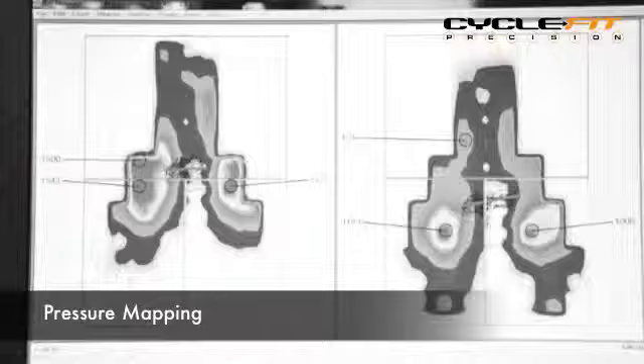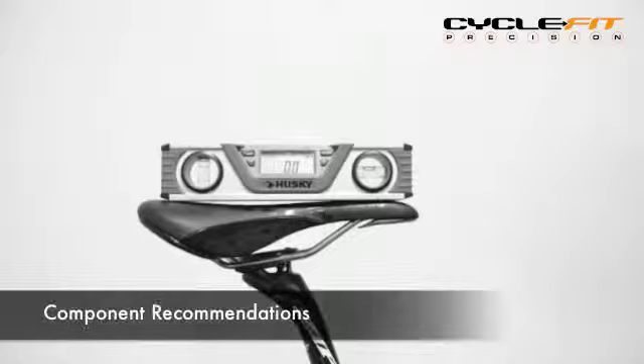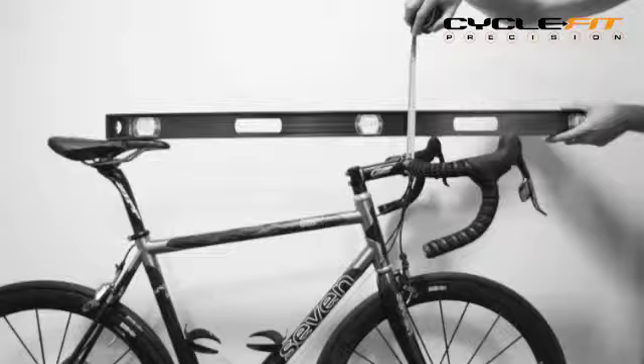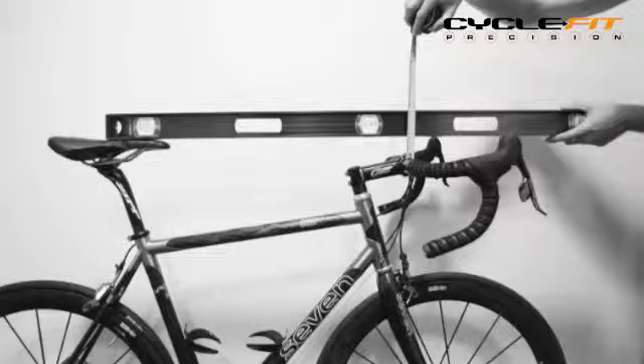We have access to a suite of fantastic technology, including video motion analysis and even pressure mapping. These systems allow us to make component recommendations and adjustments to improve your performance and comfort. We may also recommend stretches or exercises to improve your body before setting up a new or existing bike to your optimal measurements, so you can get out on the road and enjoy riding more.